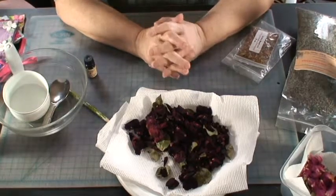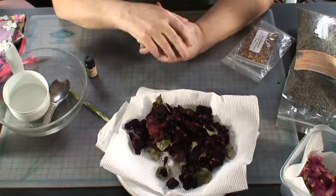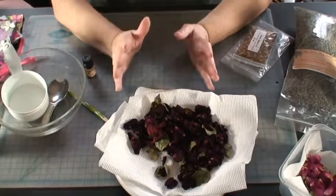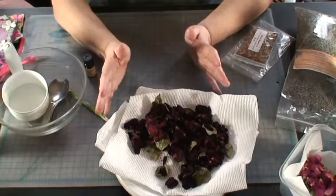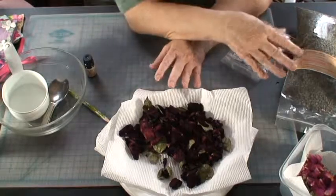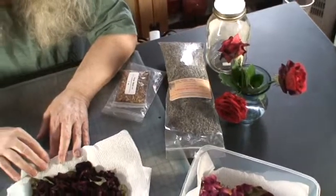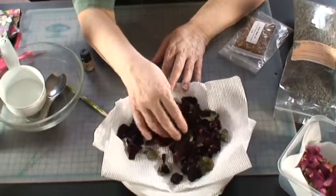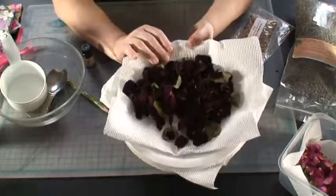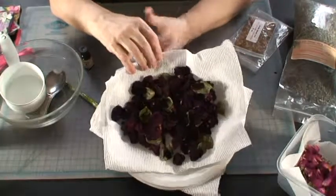One problem I had was that for about a week when the roses started to bud, there was rain every day. And if I waited until everything evaporated, all the petals would have been on the ground. So I did cut them and put them in water for them to open up more. The reason you're supposed to do that is so there are no water stains on the petals when you dry them, but I really haven't been able to notice any water stains.